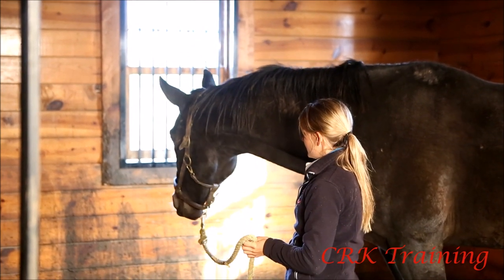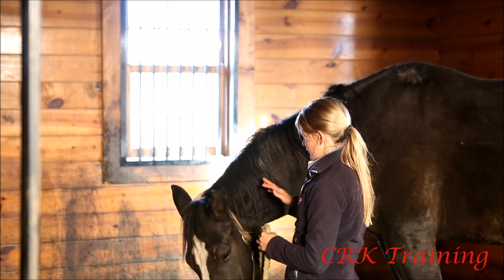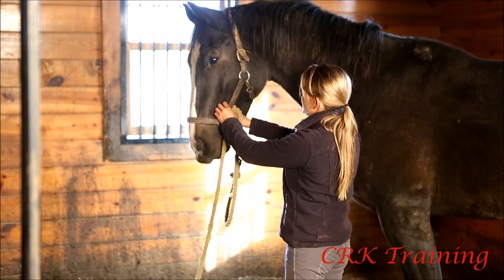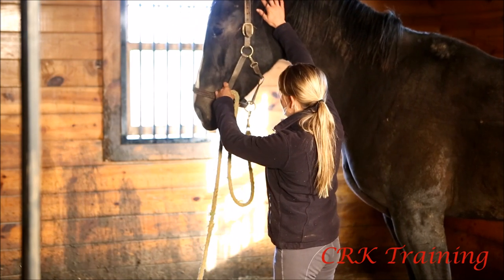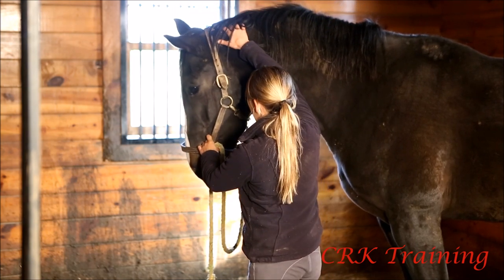I found that using positive reinforcement and just laying a very light pressure on top of the head, you get a lot less anxiety behaviors from the horse than if you put a lot of pressure up there.